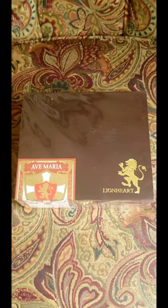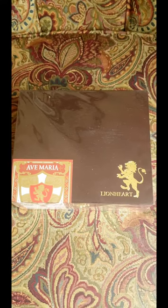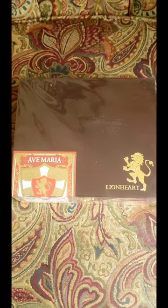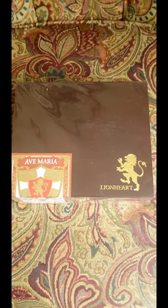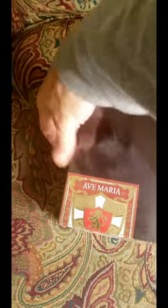So we do have the Ave Maria Lionheart Bishop Red Label. This is one of my top cigars. I love this cigar, so I definitely had to grab a box, and I'm excited to share this with you guys and show them to you today.